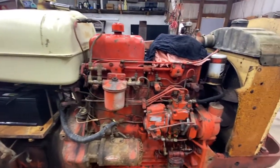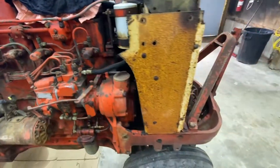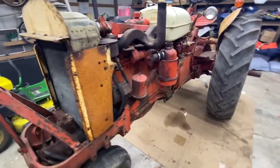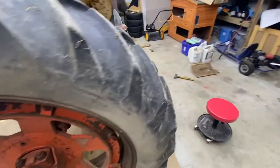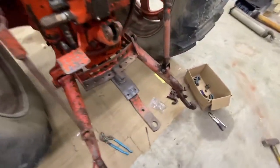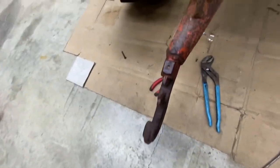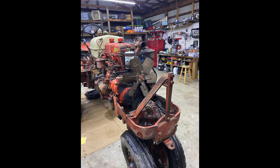We went ahead and took off the valve cover just to take a look at the valves and make sure everything looks pretty good. Taking the radiator off now — the tractor runs pretty well, it just needs to be made back over. The eagle hitches are all messed up, the old hitch pieces are off, and the steps are missing. There you go — radiator's out, she's about ready to get blasted.